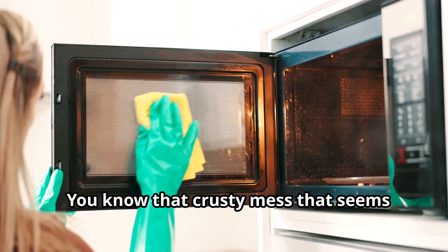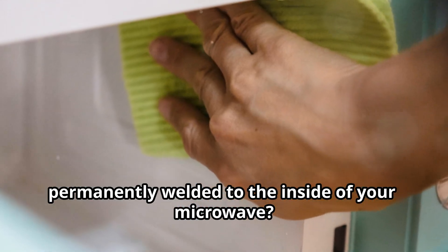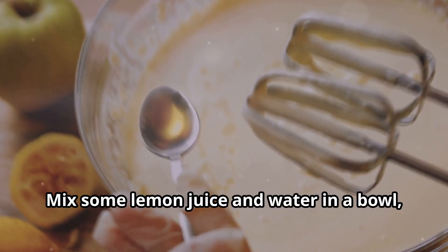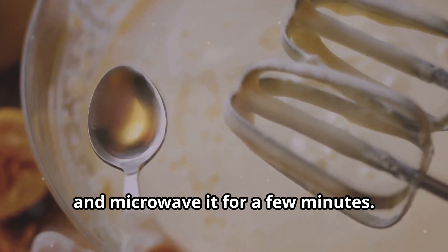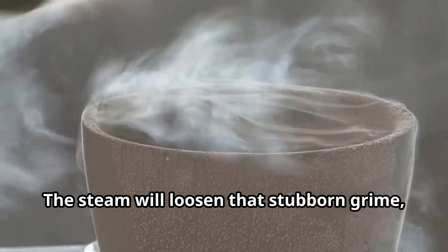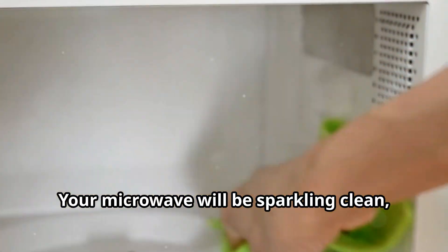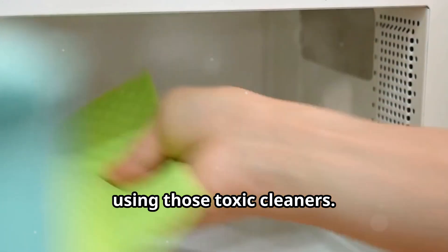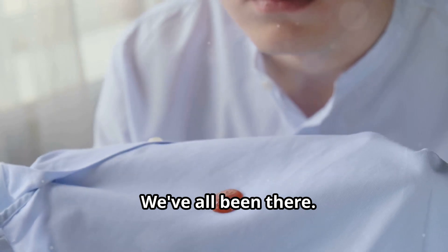You know that crusty mess that seems permanently welded to the inside of your microwave? Yeah, that's not a good look. But don't reach for the harsh chemicals just yet. Mix some lemon juice and water in a bowl and microwave it for a few minutes. The steam will loosen that stubborn grime, making it a breeze to wipe away. Your microwave will be sparkling clean, and your nose will thank you for not using those toxic cleaners.